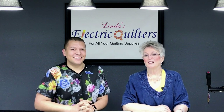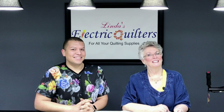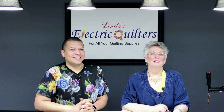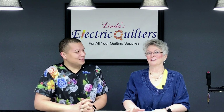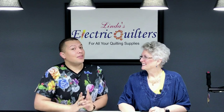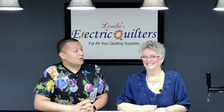Hi everyone and thanks for watching. I'm Linda V. Taylor and I'm here today with Corey Pearson in McKinney, Texas, and this is Linda's Electric Quilters on YouTube. We're working on an amazing project today. Before we get started, make sure you give this video a thumbs up, subscribe to our channel, and share this with your friends. So Linda, what are we working on today?